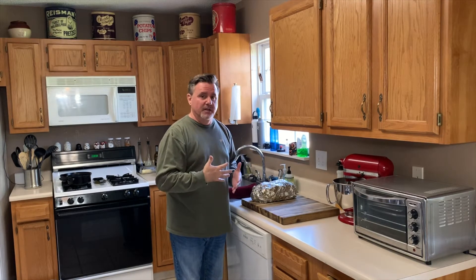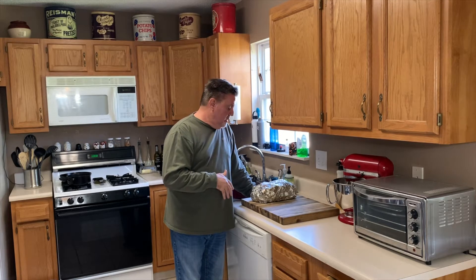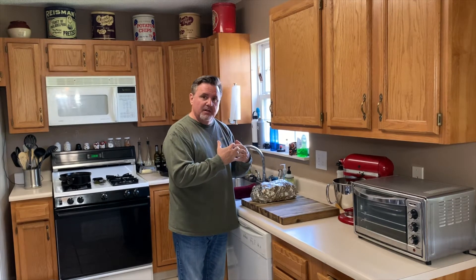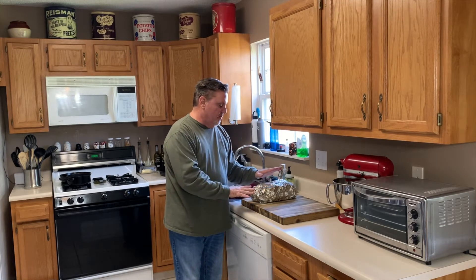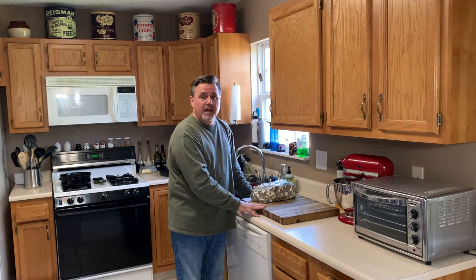Now comes the really hard part. We've got our pork butt up to an internal temperature of 204°F — that's where I like to pull it off. 204°F gets it to where it's really going to just shred apart beautifully. But here's the hard part: I've got to let it sit here. An hour and a half to two hours is what I like to do. When meat like this cooks it really tightens up, and you've got to let it rest so all those juices collect back in. I'm just going to leave it on the counter, though some people put it in a cooler.